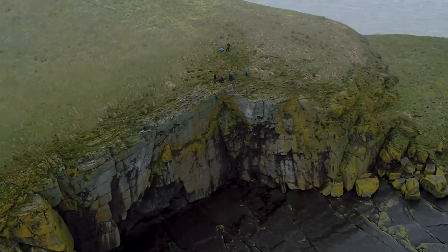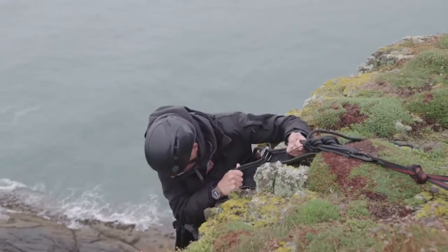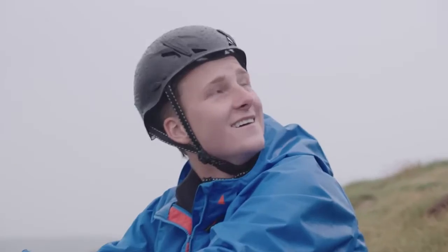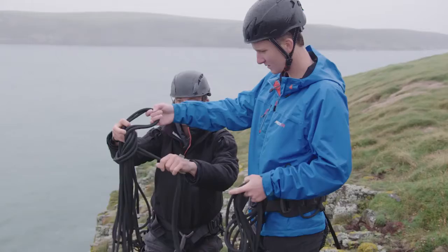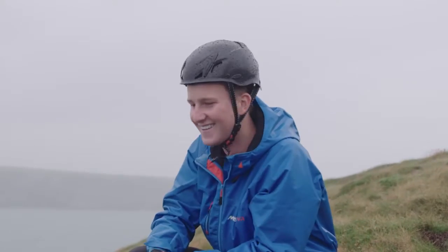While we are here at the top of these cliffs, you can see it is a long way. Luring yourself over this edge. And once you're over the edge here, it will feel better. I'm a bit nervous. I don't think I paid enough attention to the safety briefing. I don't really know what I'm doing at all. Are you holding on to the end?